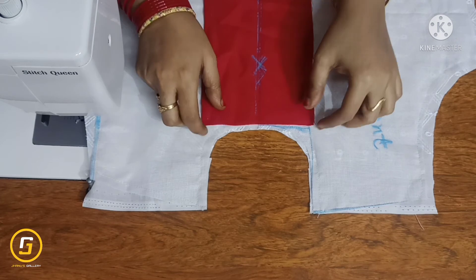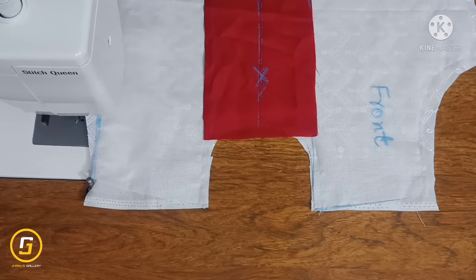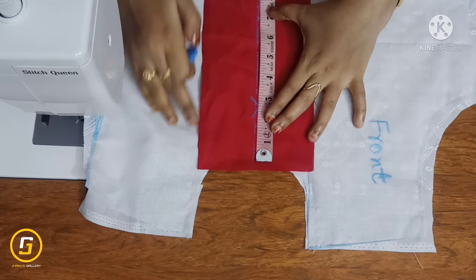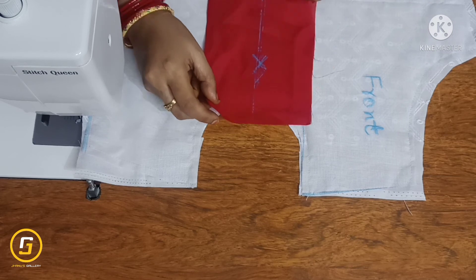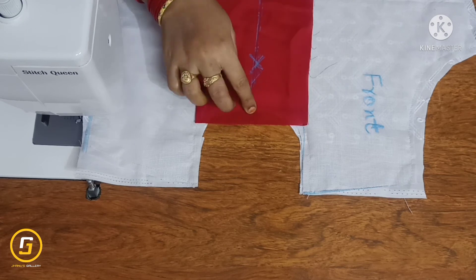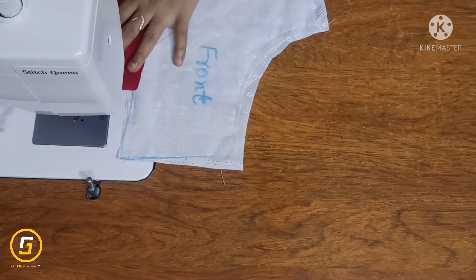We will draw a straight line from the center. We have to mark the 6-inch line from the center and draw a line from 6 inches. Then draw a line from the center.